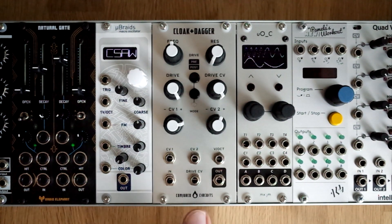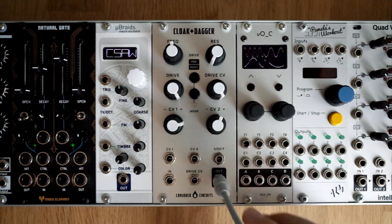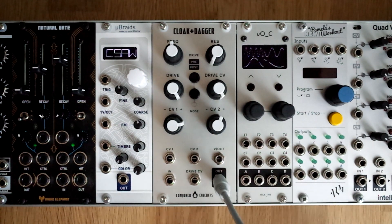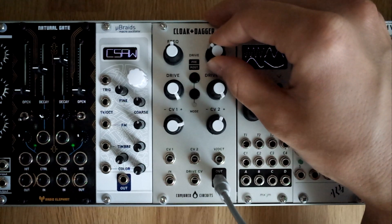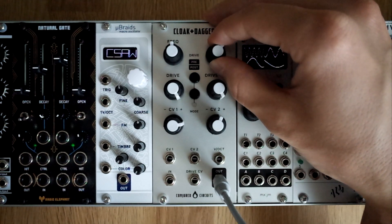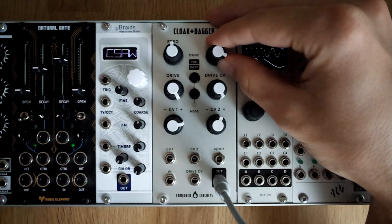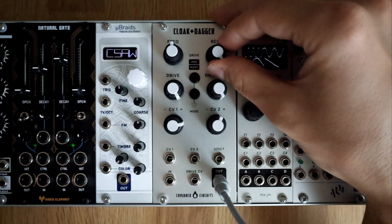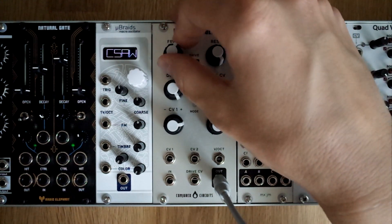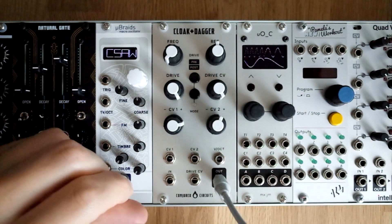So let's give it a listen. I'm going to patch out the filter to a mixer, which is a Ricosynth Black Stereo mixer. The first thing you notice is that the filter starts self-oscillating at around 80–85% of the resonance knob, maybe even 90%. So let's patch in a simple sawtooth wave from Braid.